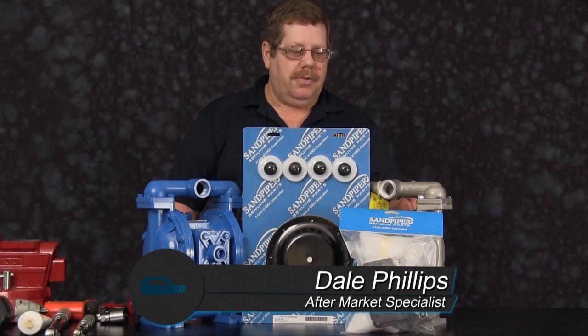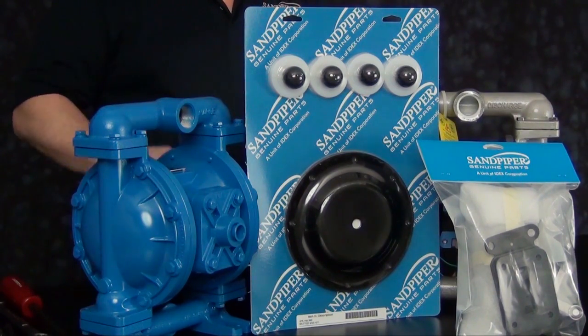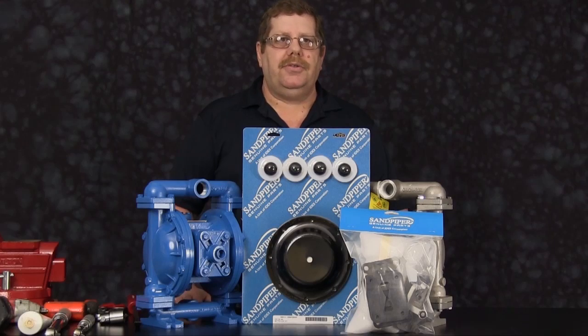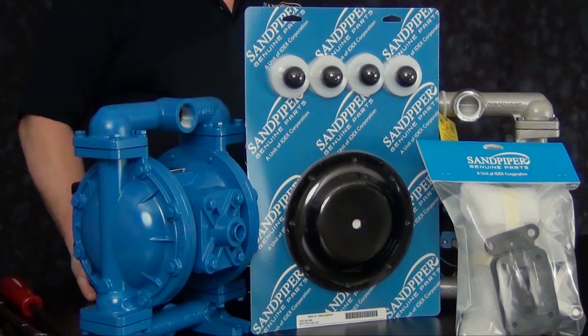The procedures you are about to see also coincide with the G1F. We are going to utilize Sandpiper genuine parts today. Out front we have a wet-end kit and an air-end kit. All the components used in these kits are the recommended replacement parts when doing a rebuild.